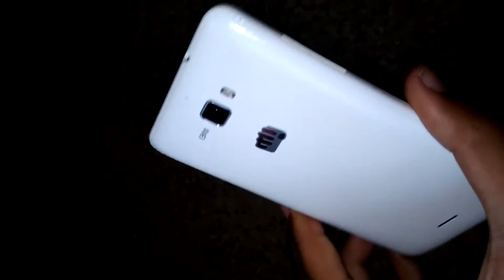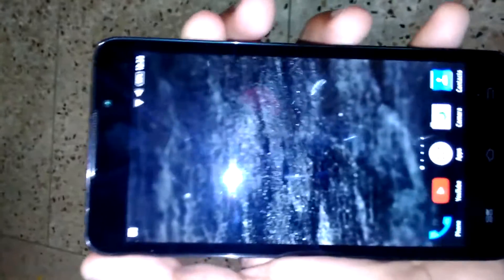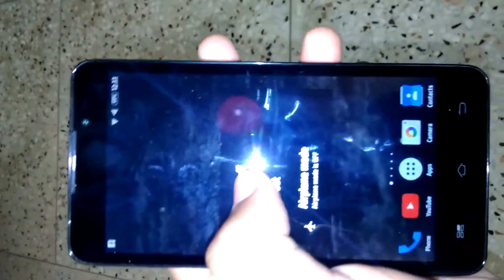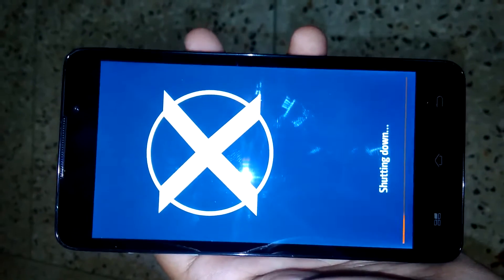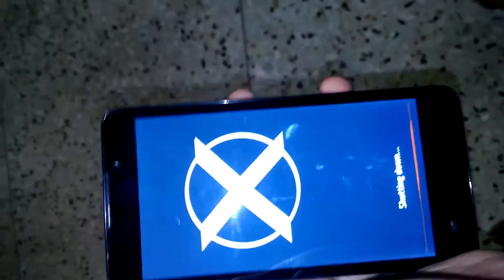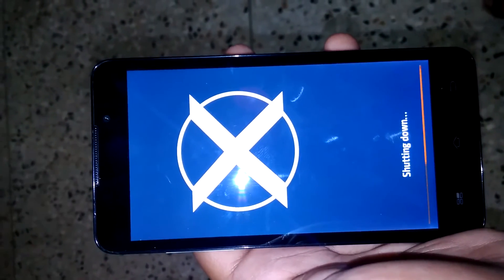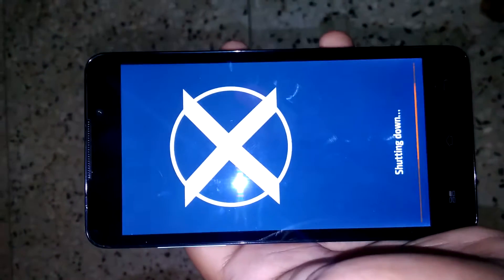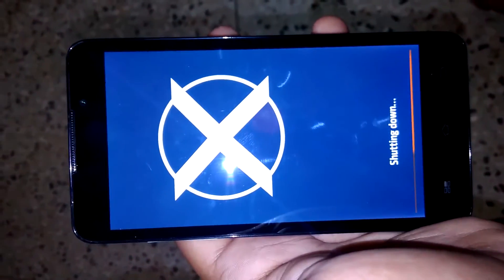This is my Micromax Canvas Nitro A311. First, switch off your phone. You need to have rooted your phone and TWRP recovery installed — remember, install TWRP 3.0.2 recovery.